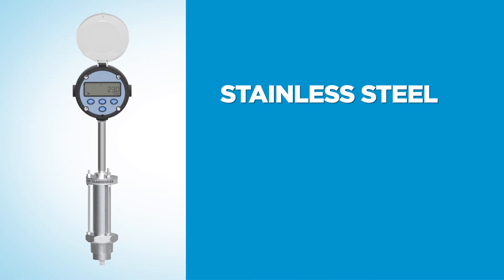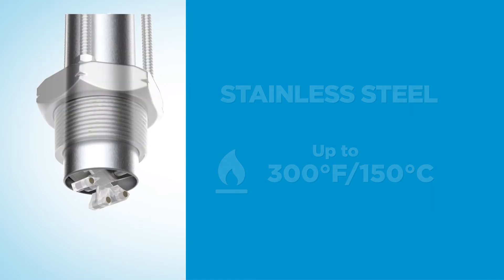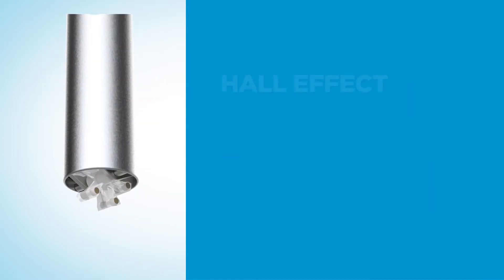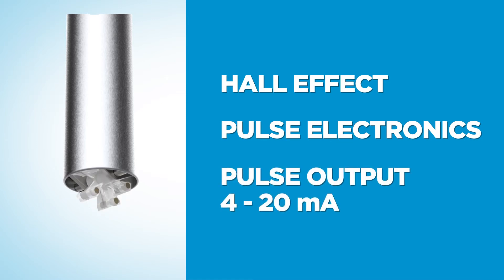The DP series is constructed of stainless steel and operates in a wide temperature range up to 300 degrees Fahrenheit or 150 degrees Celsius. It features hall effect and pulse electronics that provide pulse out and 4 to 20 milliamp output.